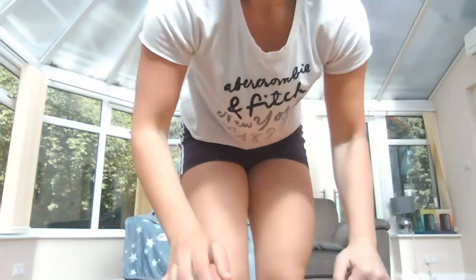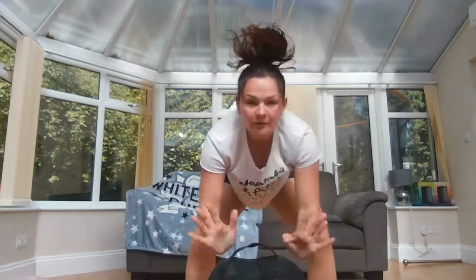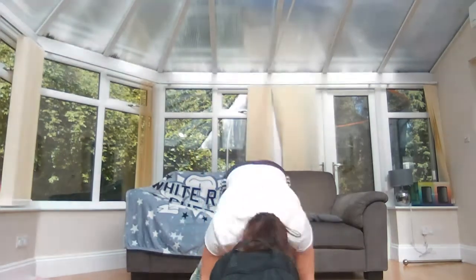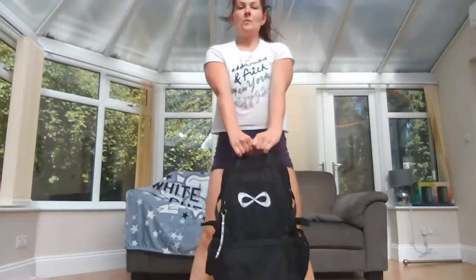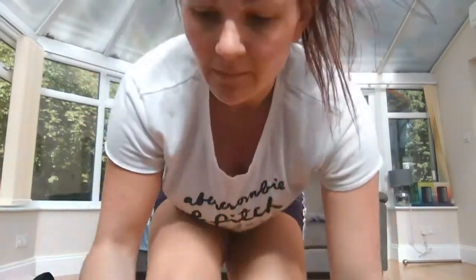Then we're going to do a burpee and lift the backpack at the end in something called a deadlift. Hold the backpack by the loop, put it down in front of you, do your burpee all the way down to the floor, jump up, grab your backpack, and stand up nice and tall — then back down and repeat. That's 20 seconds on that, four times over, with 10 seconds rest in between.